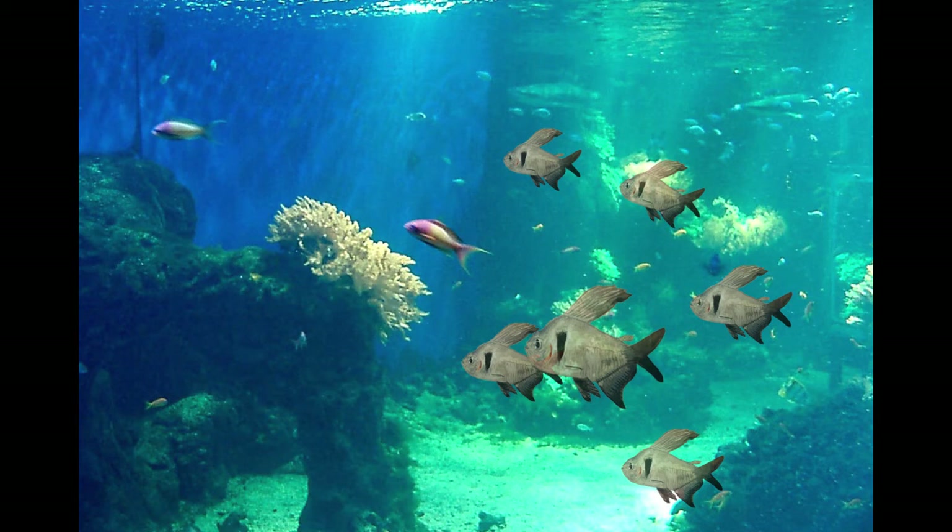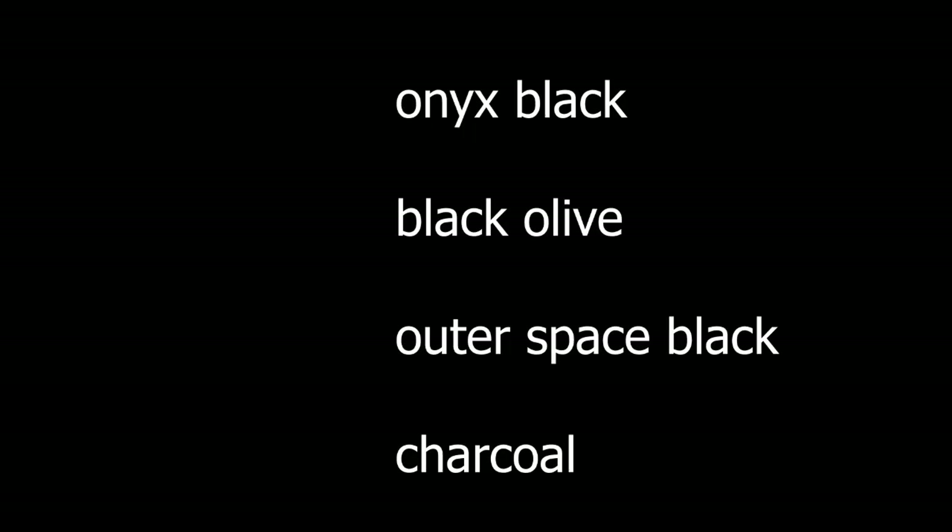Finally, like I like to do, I just copy this and put it in an aquarium background. You can see how when you reduce the images, the fish look pretty good. Hope you have a great day — please like, subscribe, and share. The answer to the trivia question is: onyx black, followed by black olive, outer space, and charcoal. There are blacker colors out there, but that's going to be for another video. Have a great day, see ya!